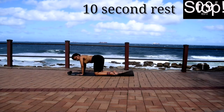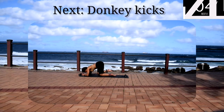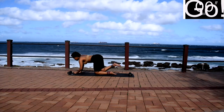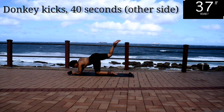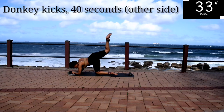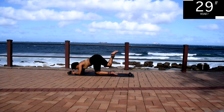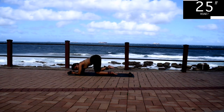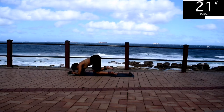Take a 10 second rest. Now you're going to change the leg. We're going to repeat the donkey kicks on the other side — change your leg. Donkey kicks, 40 seconds on the other side. If you want to get a fuller range of motion, you can go down onto your foot on all fours.